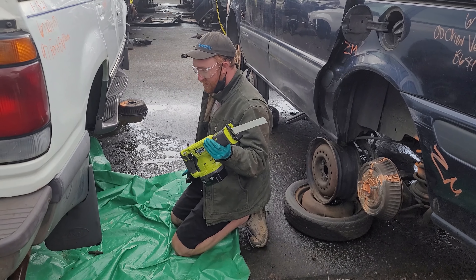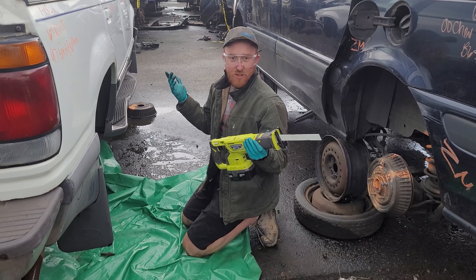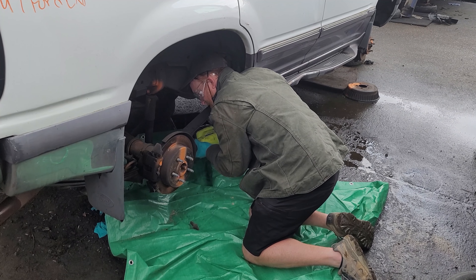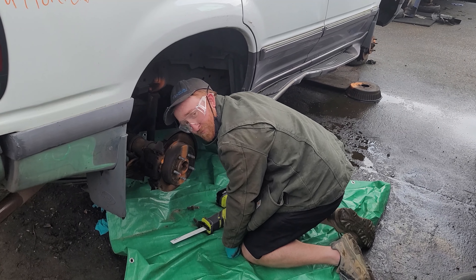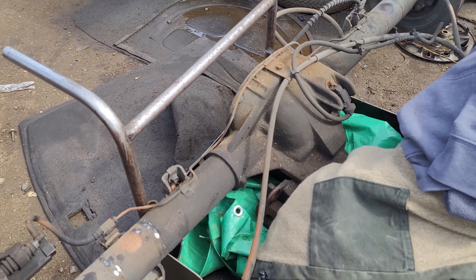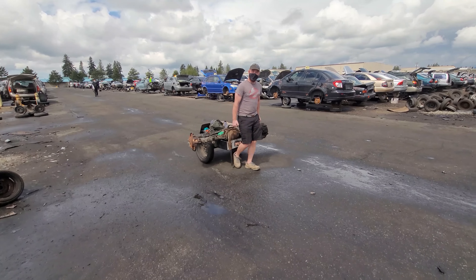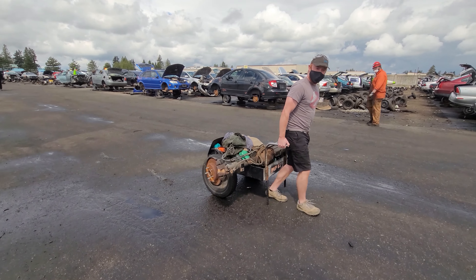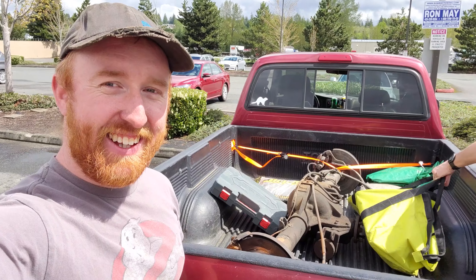Got u-bolts we can't quite get off, so we brought the Sawzall — it's already gonna cut through the u-bolts. Then gonna take the e-brake off and it should come right out. Boom. With the help of my buddy Tyrell, got the axle out. It is pretty heavy, so now we just gotta get it out to the car. Got it in the truck.